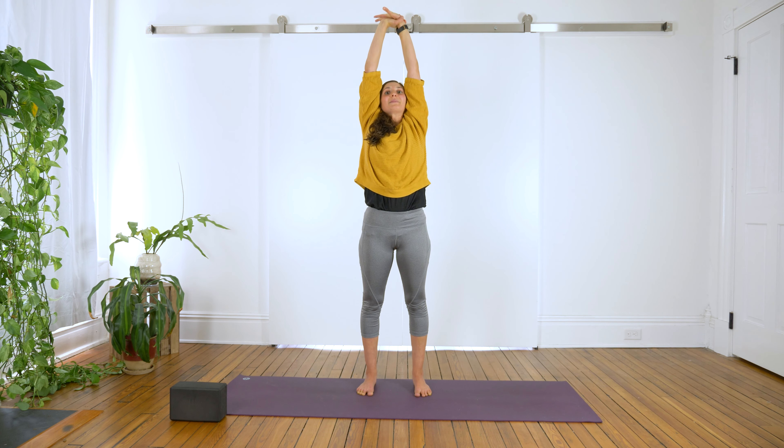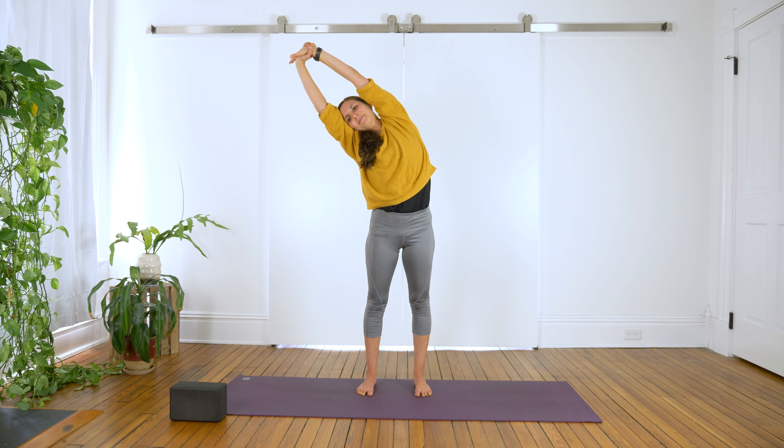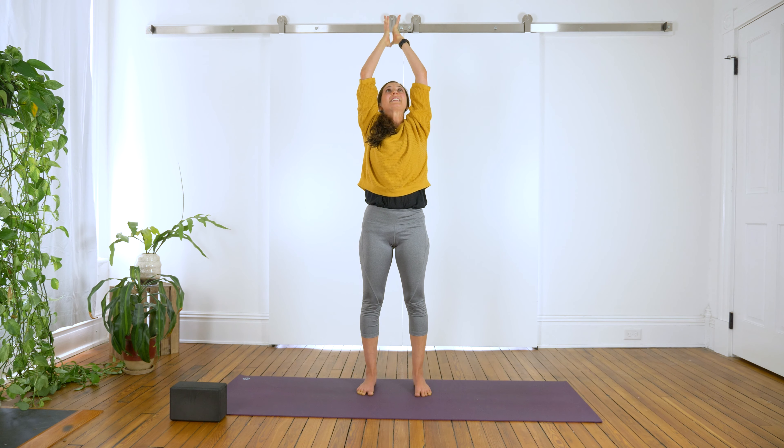Grab the opposite wrist with opposite fingers, reach your arms up high. Exhale, lean to the right. Take a few breaths here. Inhale, bring it to center.